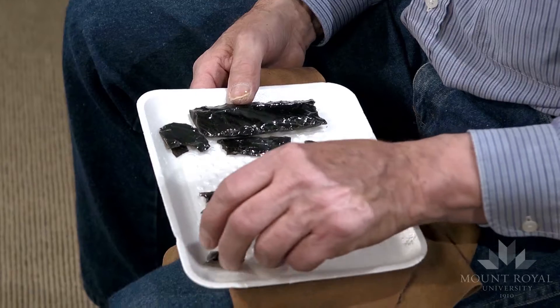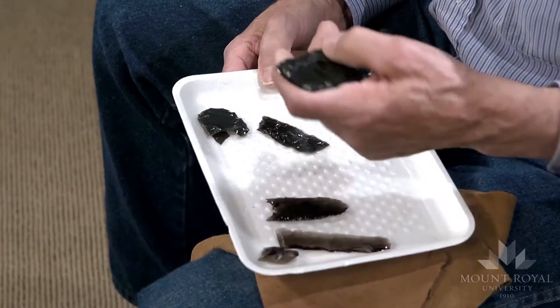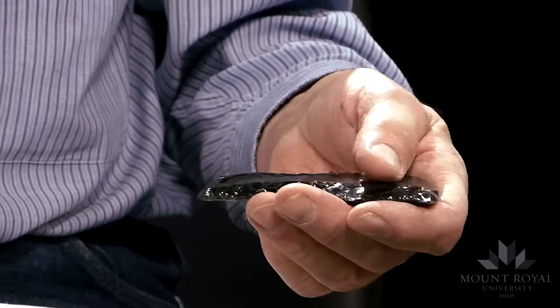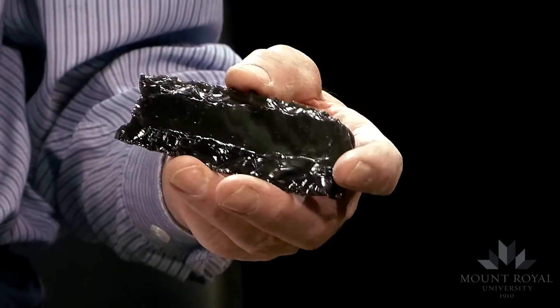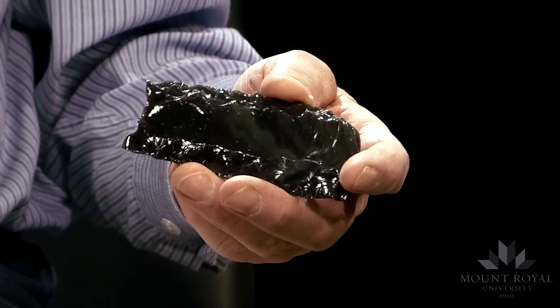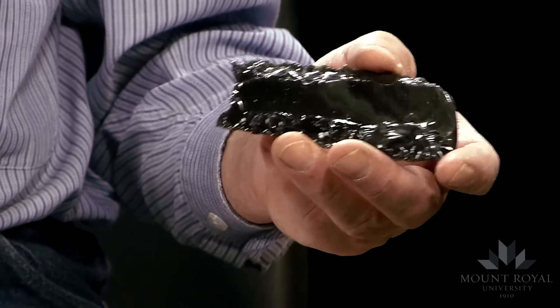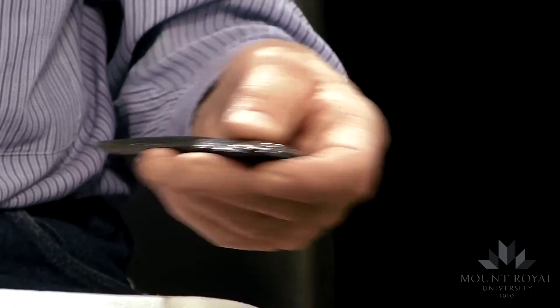I have here some preforms. These are way in excess of Folsom preforms, but it shows the type of channel flakes that one can remove with pressure — direct hand pressure — if you have the right material and the right skills.